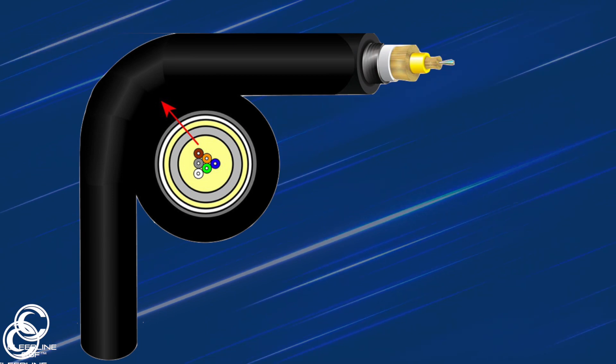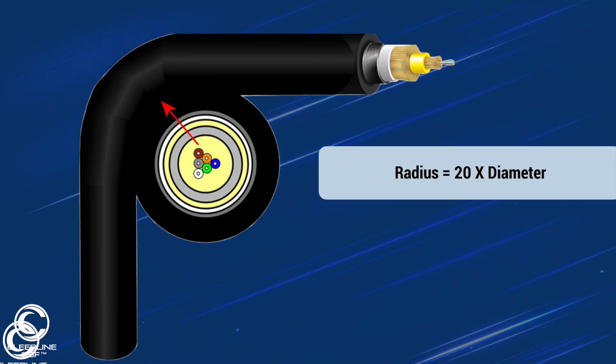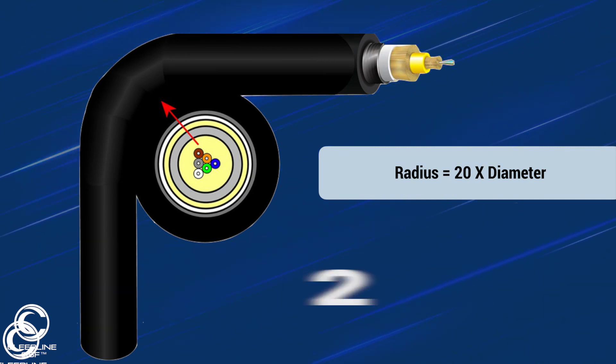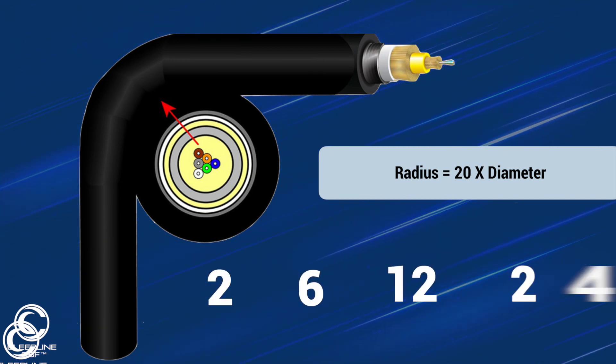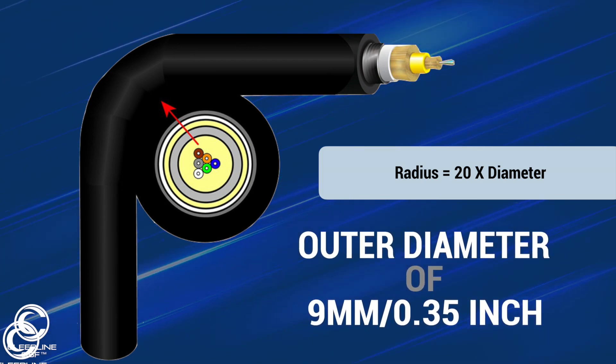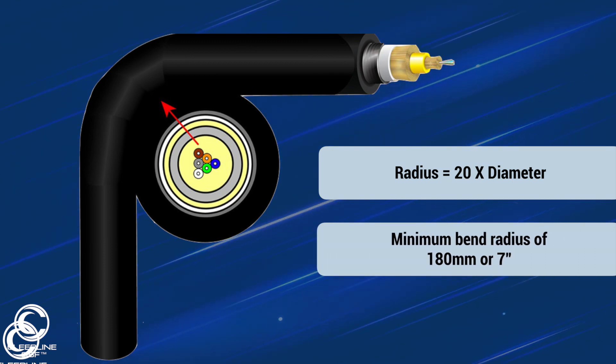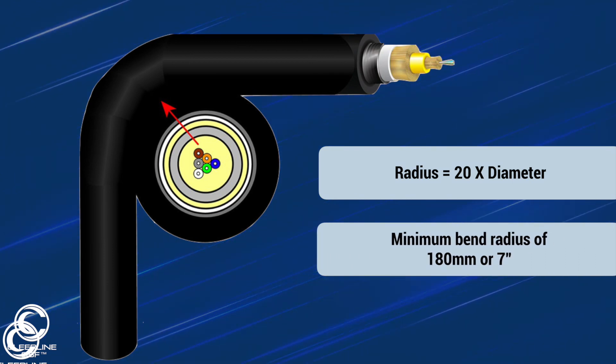The minimum bend radius for direct burial cables is 20 times the outside diameter of the jacket. So if you're installing our 2, 6, 12, or 24 strand ruggedized product with an outer diameter of 9 millimeters or 0.35 of an inch, then a minimum bend radius of 180 millimeters or 7 inches must be adhered to.